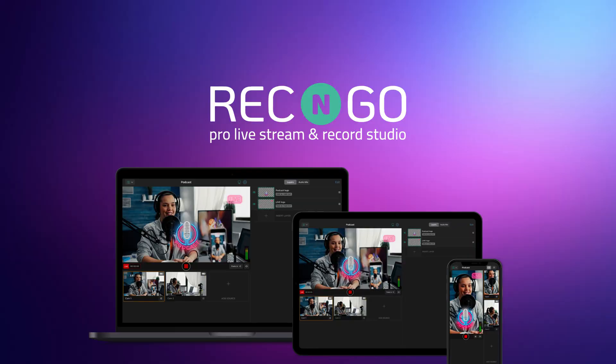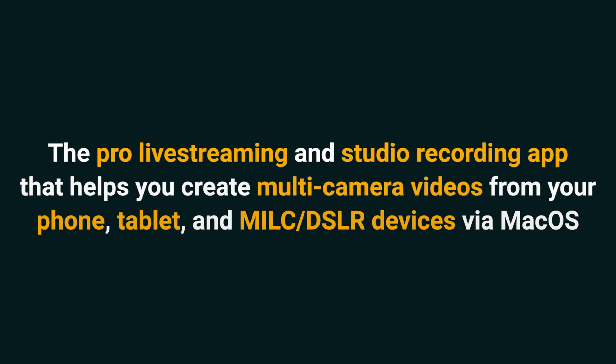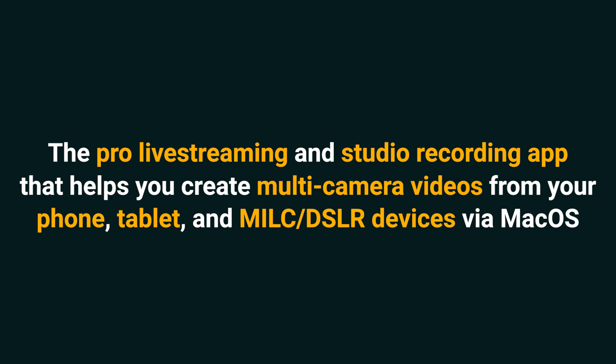What's up, Sumo-lings? It's Chris here from AppSumo, the best place to get insane deals on business software. Today, we're looking at Wrecking Go, the pro live streaming and studio recording app that helps you create multi-camera videos from your phone, tablet, and MILC-DSLR devices via macOS.